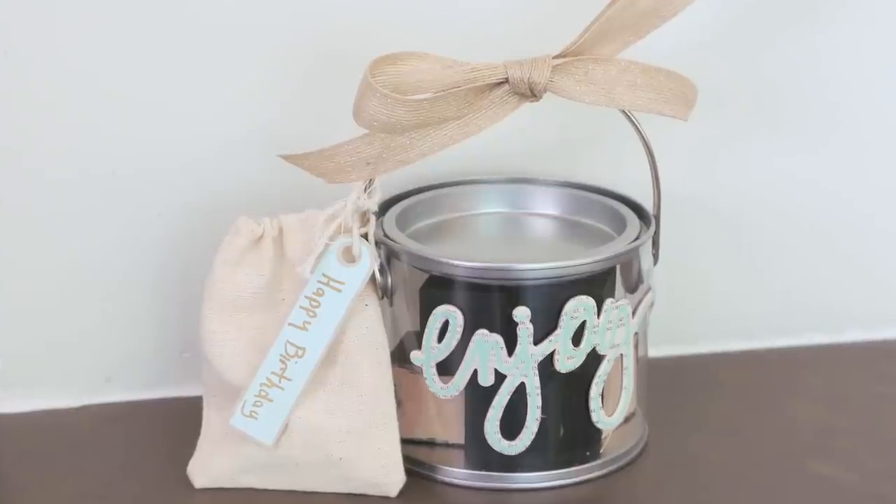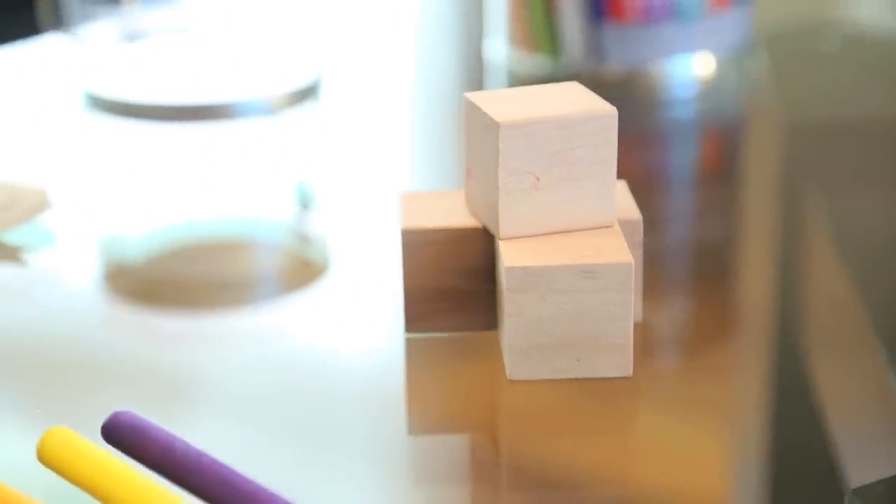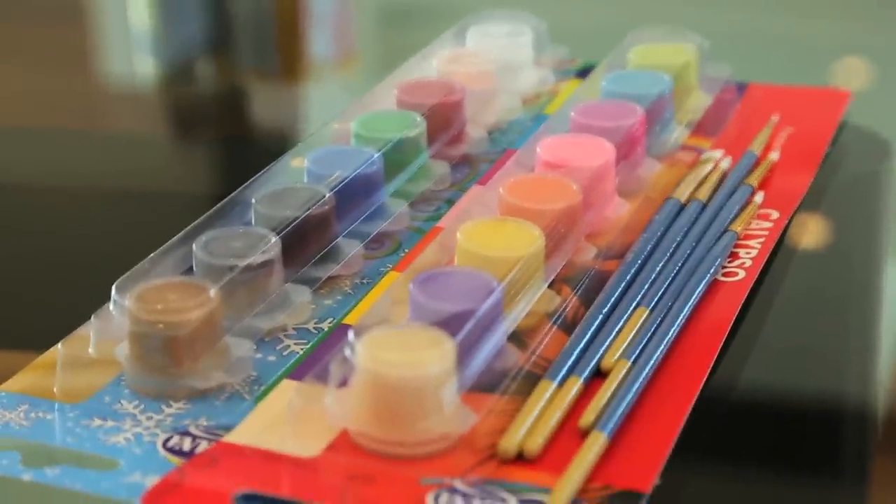So what better party favor than chalkboard blocks to go? I love these one-inch wooden blocks. I ordered a huge bag of them on Amazon for $10 and I painted mine with chalkboard paint because I think they look really cute that way. But you can also leave them unfinished and have the kids paint them at the party as an activity, with some acrylic paints and paintbrushes.